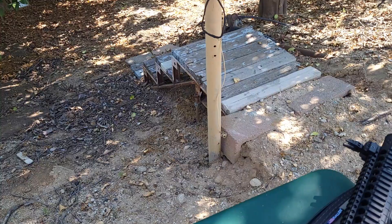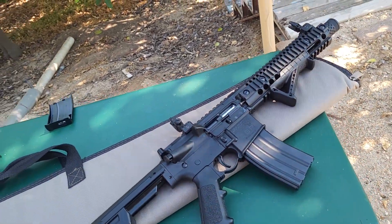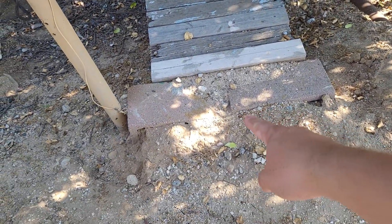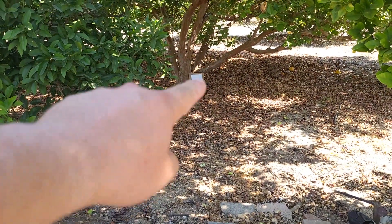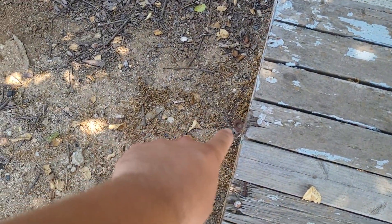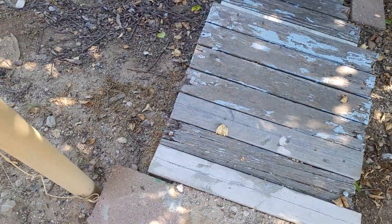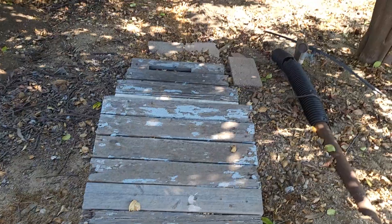I reloaded the magazine - this is the same CO2 cartridge, so this is shots 51 through 75. I'm going to stand at that brick over there and shoot the target down there. I walked from the target and it was about seven footsteps to a metal stake - that's seven feet - so this position is about 23 or 24 feet from the target.